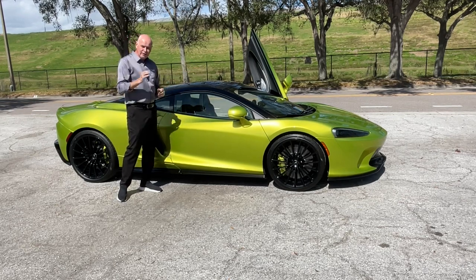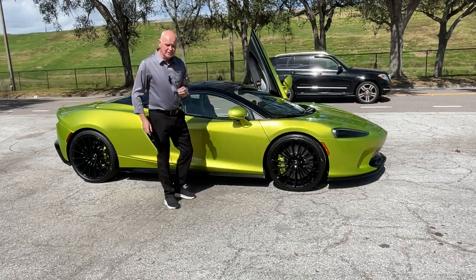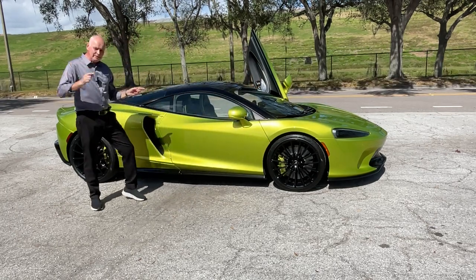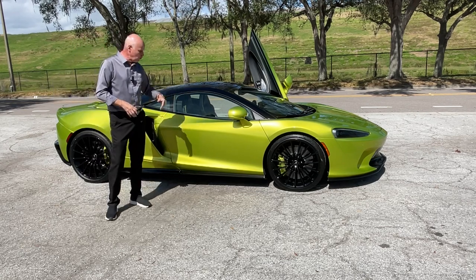Really a beautiful shade. I was able to order it with the Flux Green calipers, and inside I'll show you in a minute — we did some additional stuff with MSO, McLaren Special Operations. But let's take a walk through the car and get stuck in.